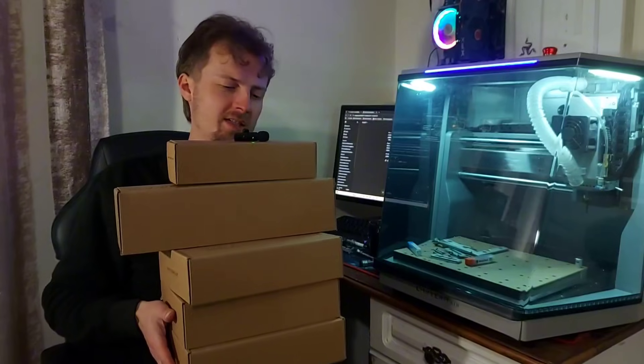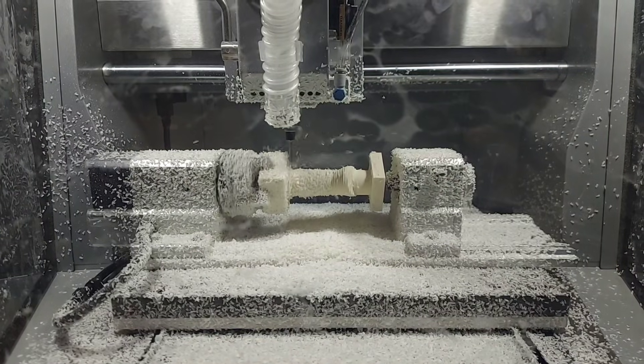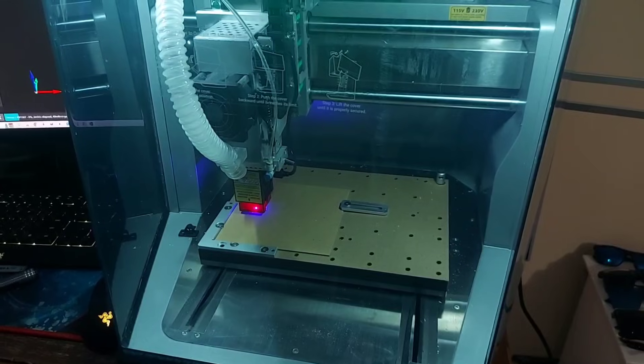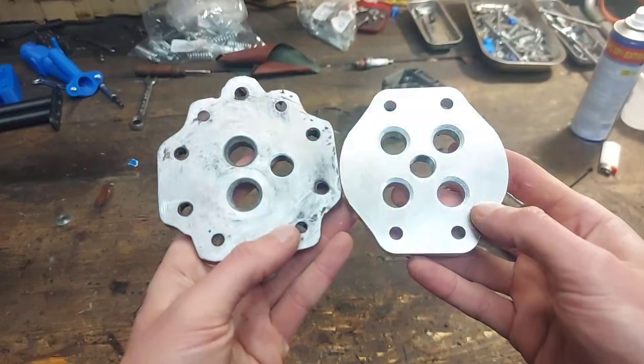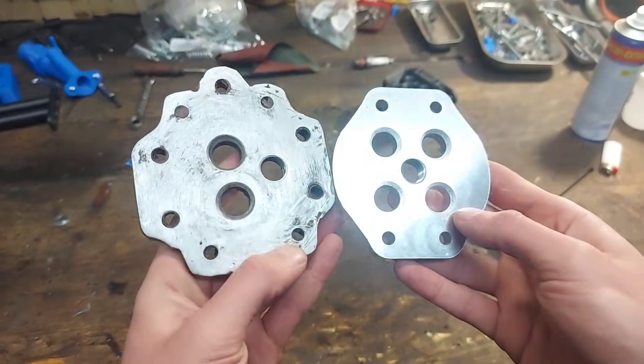They also sent me all of these accessories like a vortex, a laser module, a lot of bits, and all sorts of accessories. If you want to check out the Carvera Air and all the accessories that come with it, go ahead and click the link in the video description. Once again, big thank you to Makera for sponsoring this video. Check out the difference between the old and the new aluminum plate for the head — night and day difference.